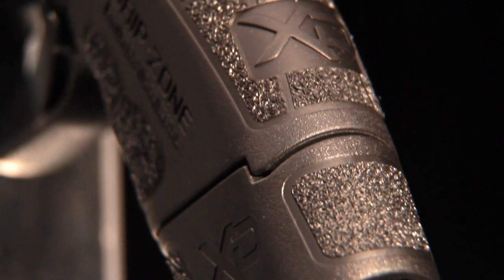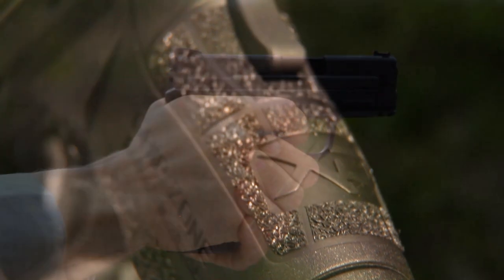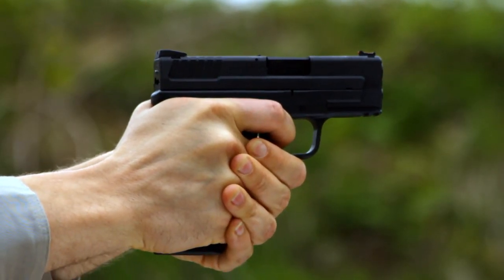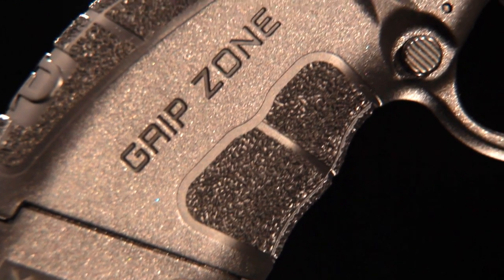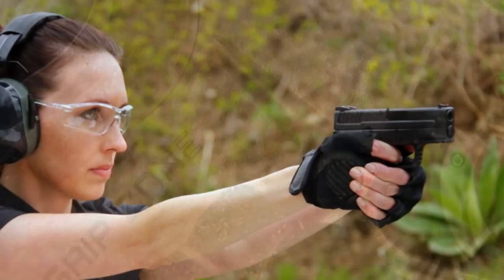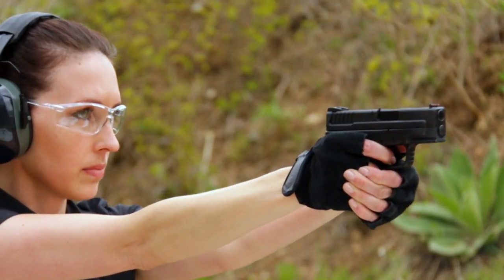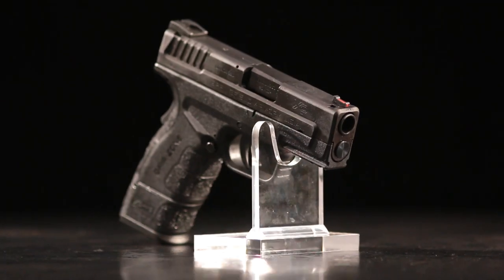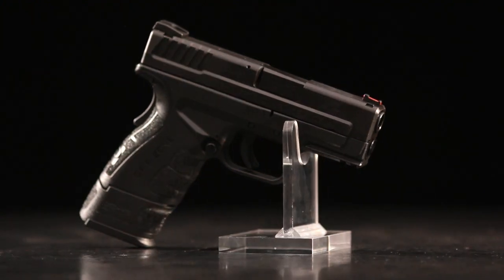Zone one includes the front and back of the grip, providing a firm anti-slip surface that is still comfortable for sensitive parts of the hand. Zone two incorporates panels on the sides of the grip and is more aggressively textured to provide maximum friction for a secure grasp. Zone three has a moderate texture and covers the balance of the frame.